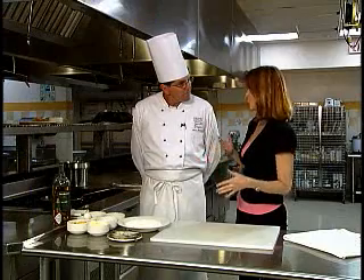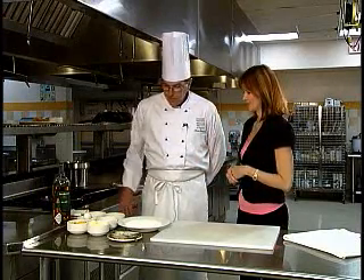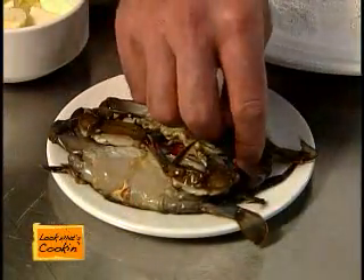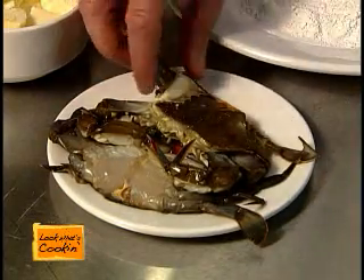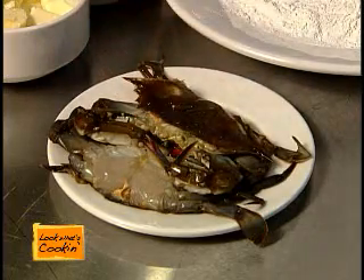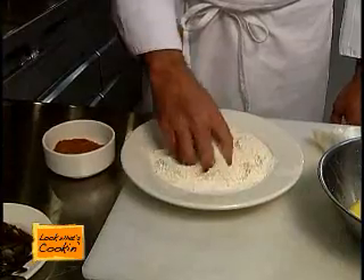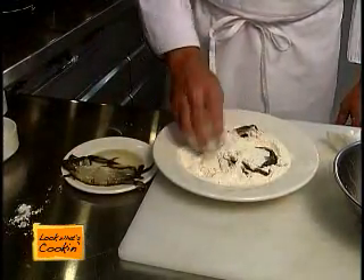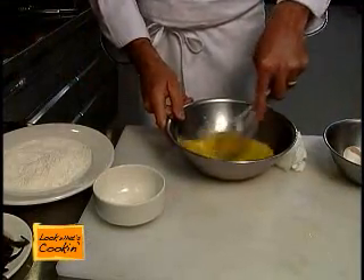We actually videoed you preparing this for our viewers. Can you walk us through the steps? Sure. We're going to take our soft-shell crabs and clean them — pull the side plates back, and there should be some gill plates, so you're just going to pull those out. Some people cut or clip the eyes off the crab as well. Then we're going to take our flour, season it with Old Bay seasoning, mix it up, and dredge our crab in the seasoned flour. Then we're going to take some eggs, water, and a little Tabasco sauce and make an egg wash.